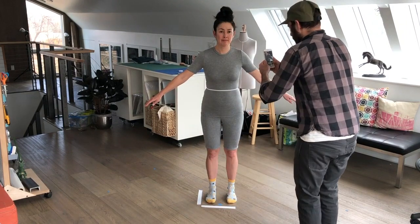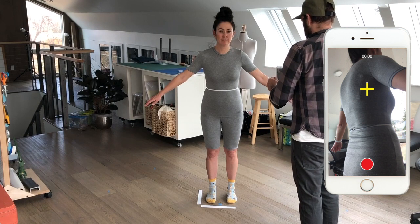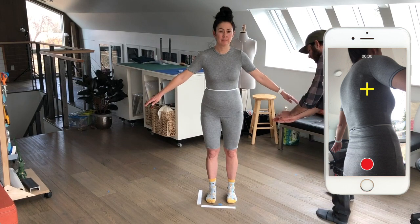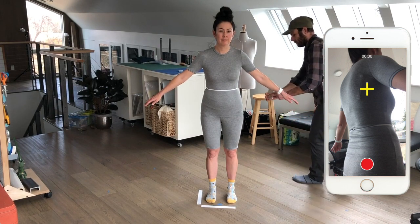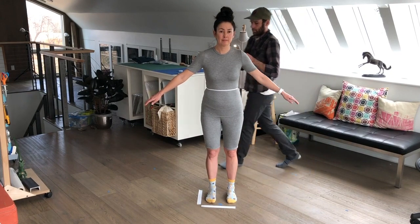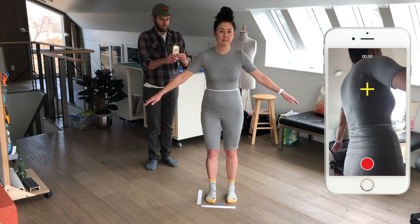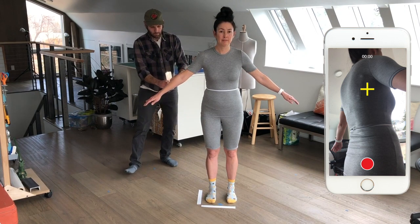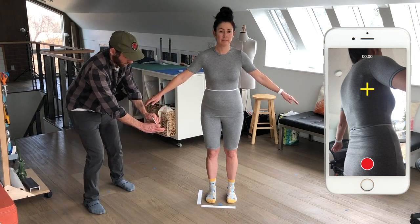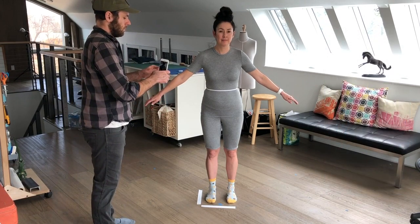Now for the last two videos, he's going to be capturing the area underneath my arms. Notice how he is holding the phone, pointing the camera at my armpits, and moving in an arc-like shape. He just finished the first one and he's aligning my armpit with the yellow plus sign. This is the second video — you can see how he's angling it up underneath my arm. And then he's done.